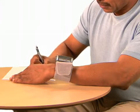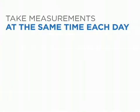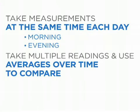Make sure to record your reading. Press start stop to turn off the monitor. It's important to take measurements at the same time each day and use averages over time to compare readings.